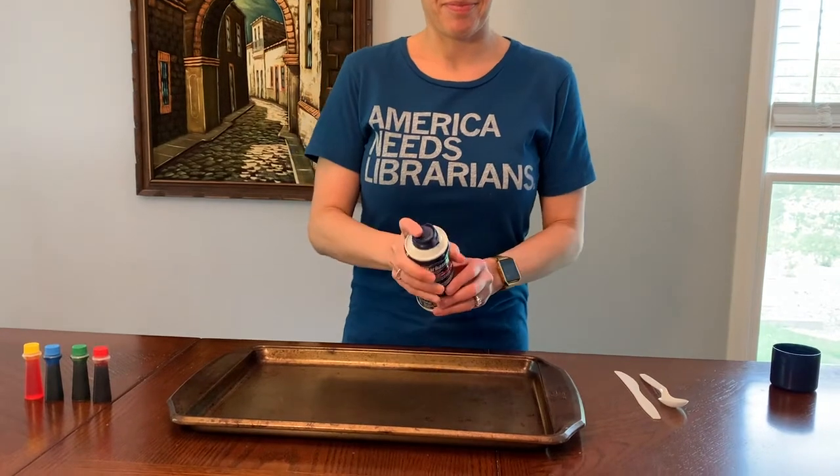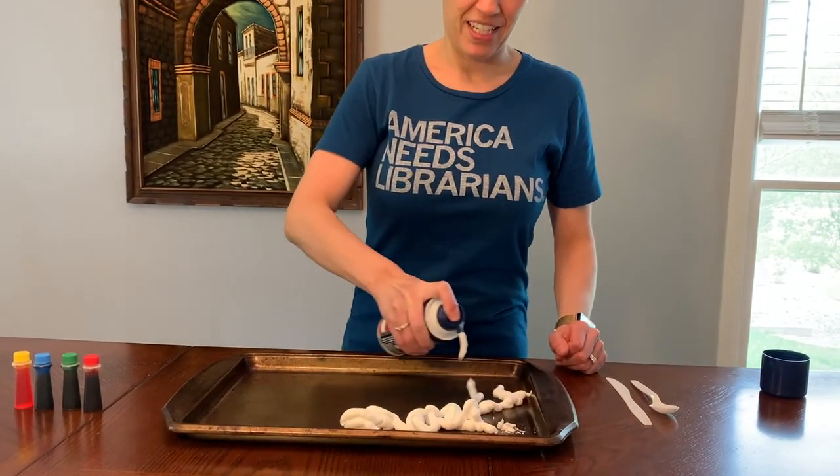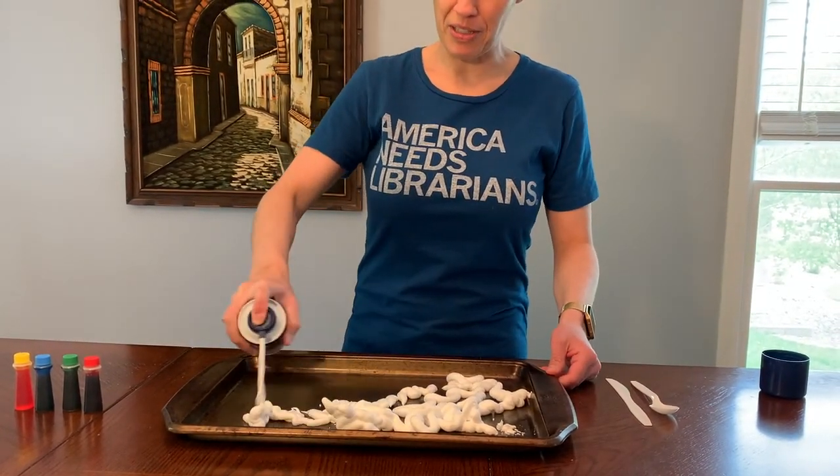So all it takes — shake it up, and you're going to squirt your shaving cream all over.